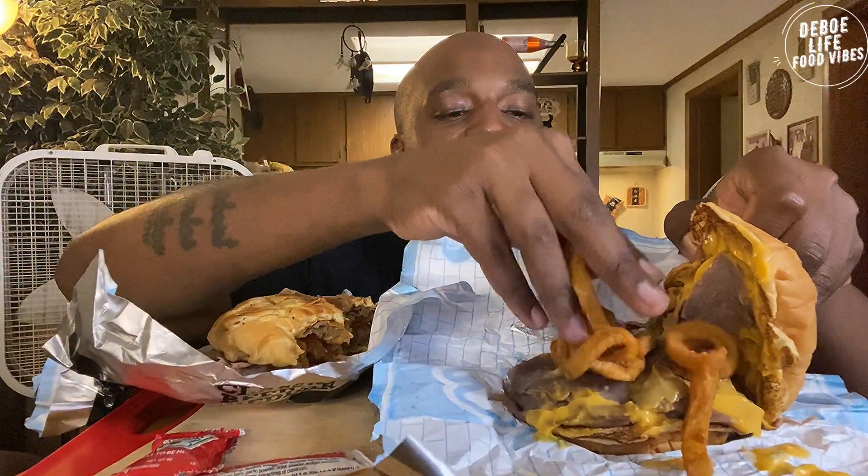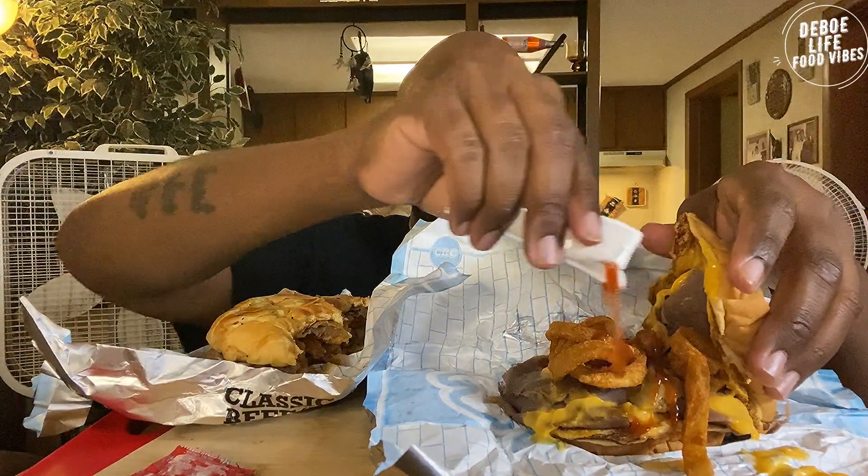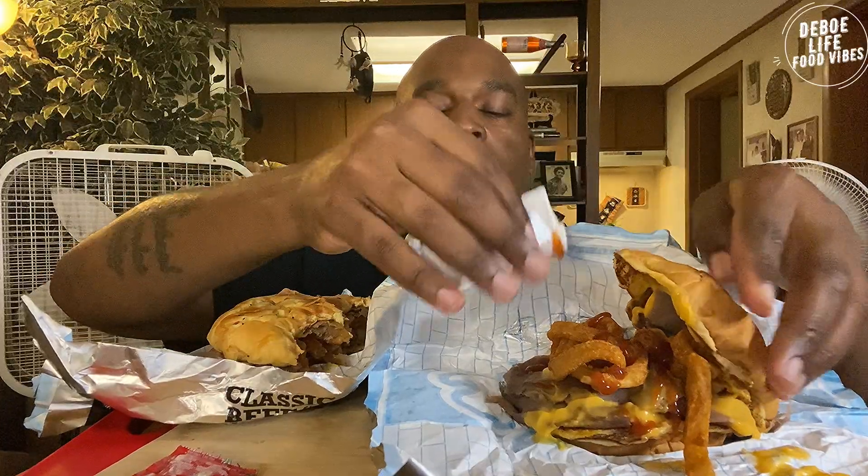Let's go ahead and put some of these curly fries on it real quick. Look at that cheese — there we go. Let's put some Arby's sauce on this one, do some of this right there. There we go. Alright.